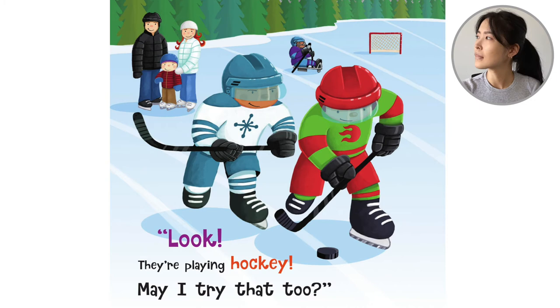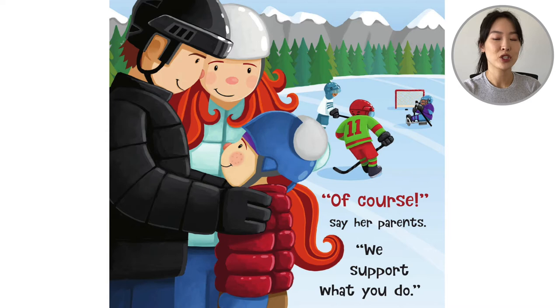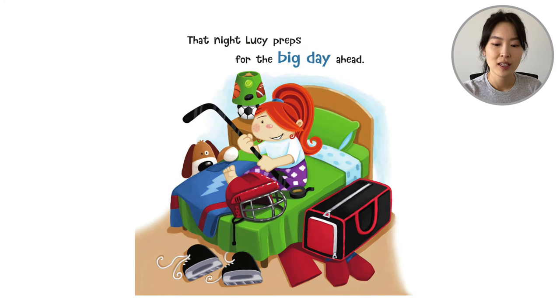And then she sees that some other kids are skating, but they have sticks and a puck. She's standing with her parents and she points. 'Look! They're playing hockey. May I try that too?' 'Of course,' her parents say. 'We support what you do.' So she already knows how to skate, but maybe she can try this sport.